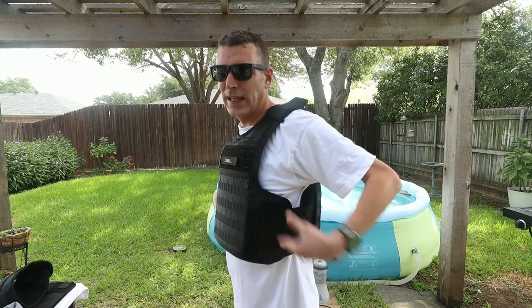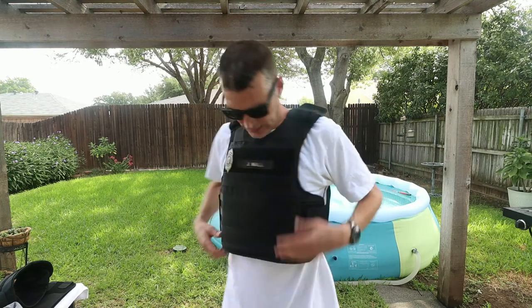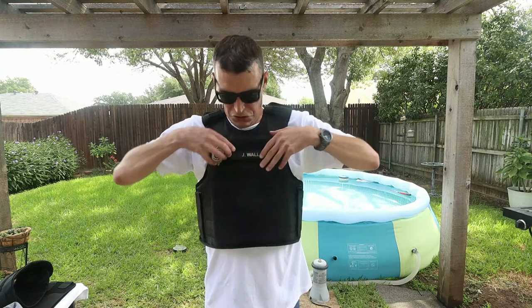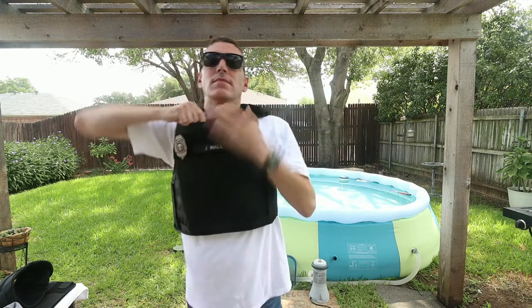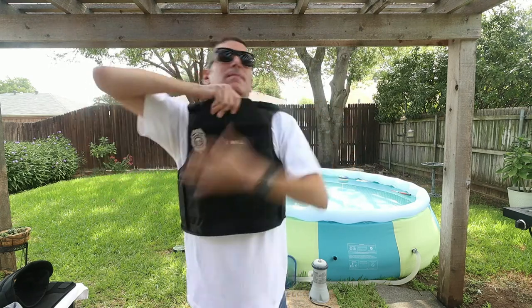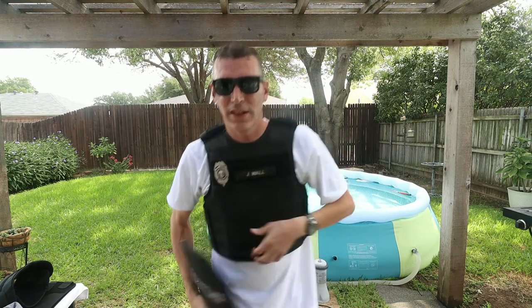This is my daily wear — a Safe Life tactical carrier with Level 3A plus soft body armor. Level 3A plus means it can also defend against Liberty rounds. The front panel holds ceramic plates, so let me pull one out and show you.